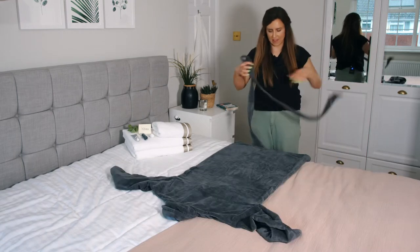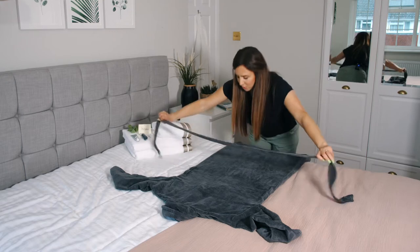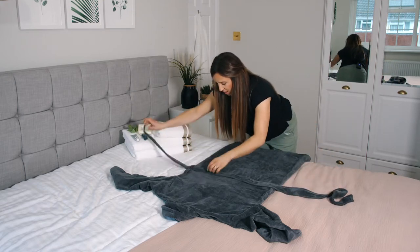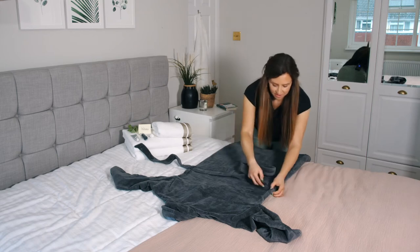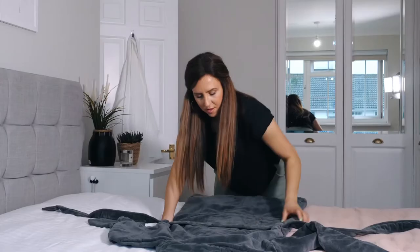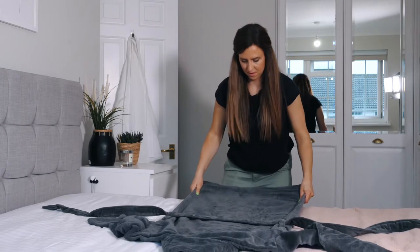Now if you want to be fancy, you can place your strap for your robe just here, and we can tie that at the end. Make sure it's nice and flat and even on both sides.